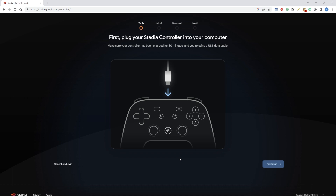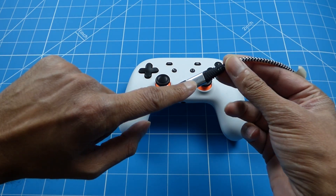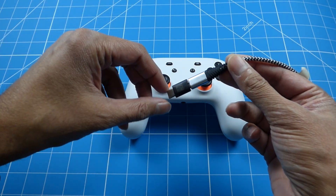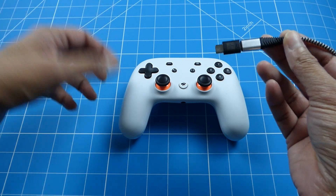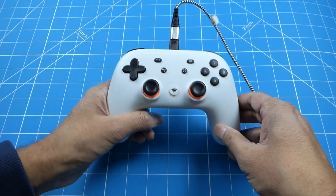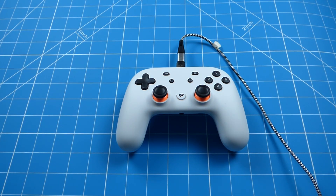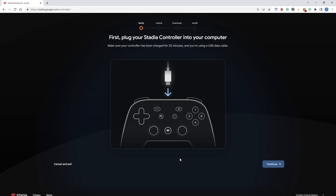Next, it tells you to plug your Stadia controller into the computer. Here's the controller — I'm using a USB-C to micro USB adapter here. See it rumble? And it's connected on my computer. I've plugged it in and I'm going to click continue.